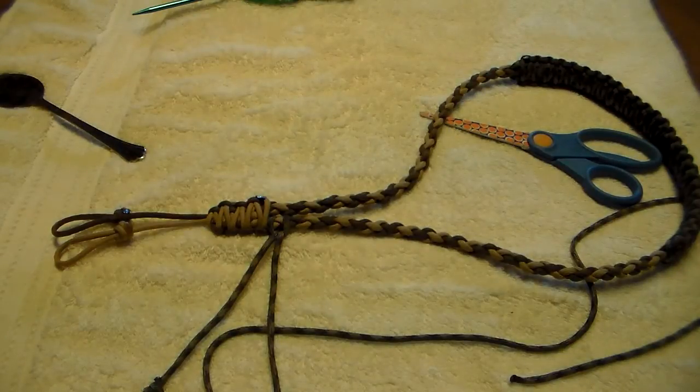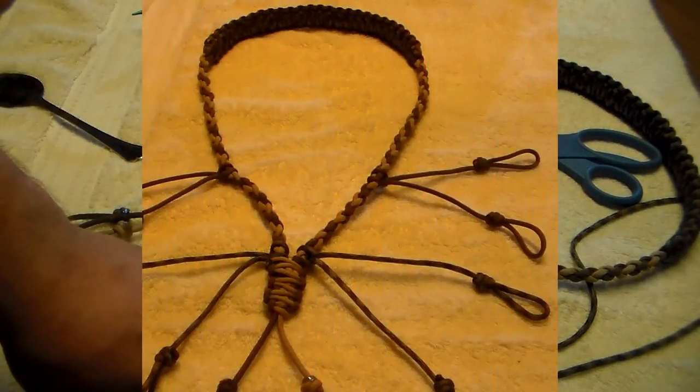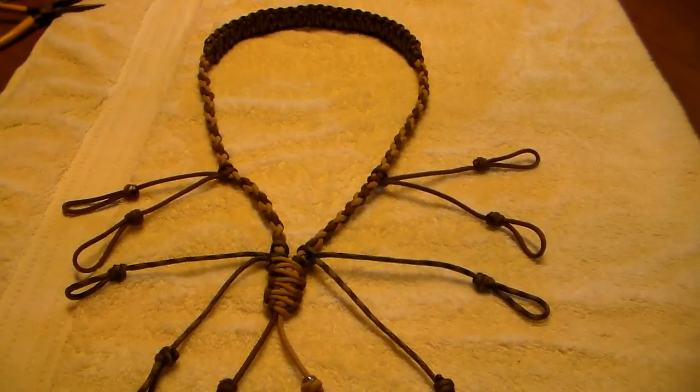I'll bring you back and show you what it looks like at the end. Hopefully you guys enjoyed this video and hopefully this one helps you as well. Thank you for tuning in — I'll show you what I have at the end and do a little more commentary. Okay guys and gals, this is the last of our lanyard build.